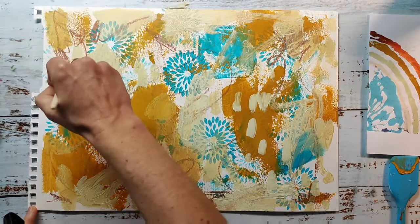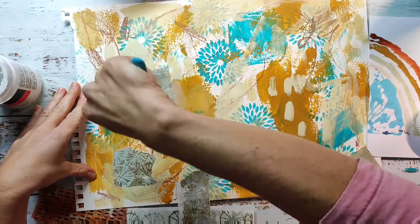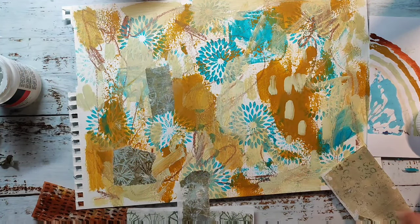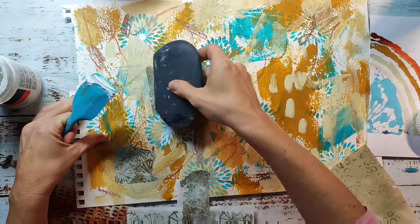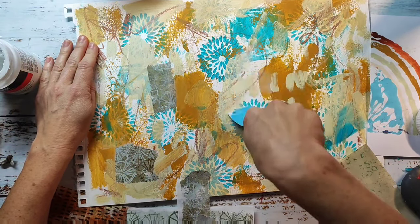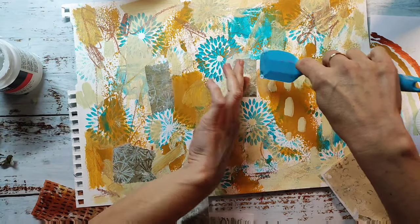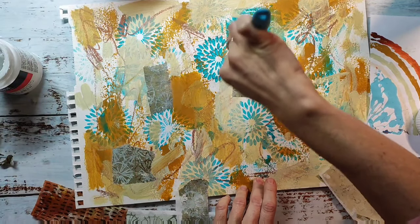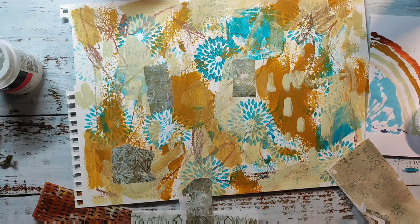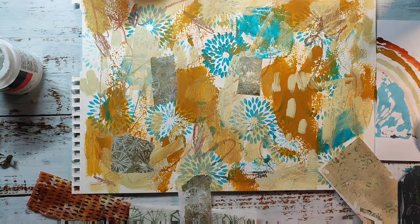I let this dry completely before coming back to add even more layers. I searched my stash for collage papers matching the color palette and picked different types. I'm using a rice paper that was printed with the jelly plate and sticking it down with gel medium. Since this should be a sealed background for various projects, I'm using gel medium rather than a glue stick — a glue stick is quicker for art journal work, but gel medium is more secure. I'm using a catalyst blade to smooth out the papers and prevent wrinkling.